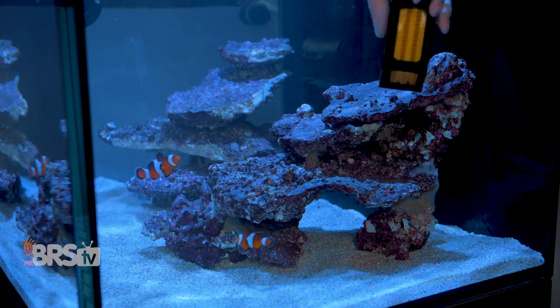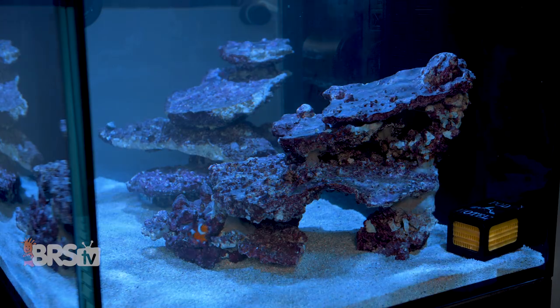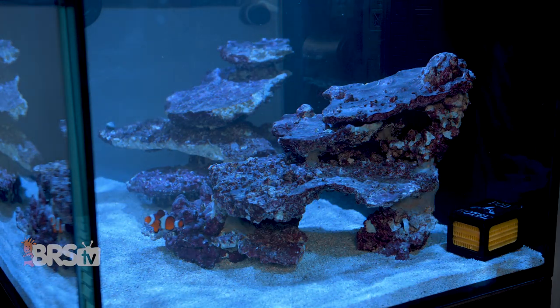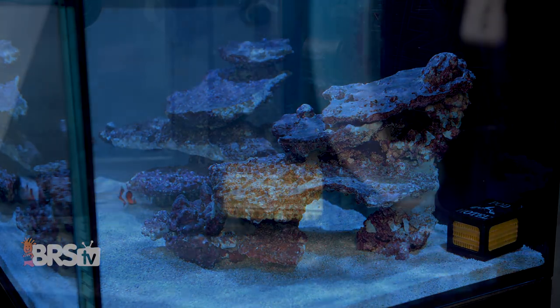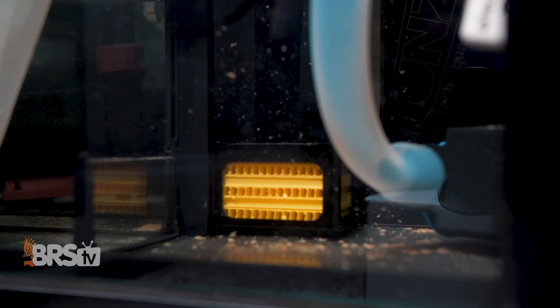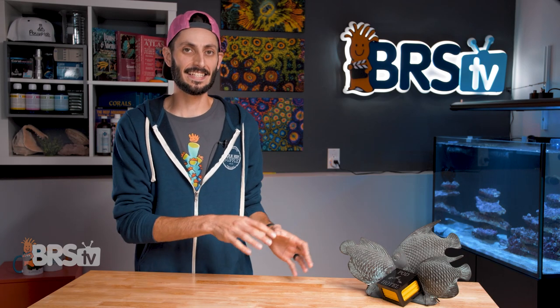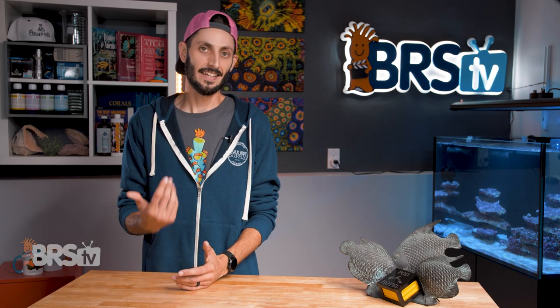Now, when you first add the pod hotel to your tank, pods may not immediately flock to it. It can take a week or two for the pod hotel to begin populating with different pods. This is largely because the pod hotel becomes much more attractive to them once it develops a natural biofilm and traps some nutrients and detritus that pods are attracted to. From there on out, if it's in the system and pods are around, they're going to want to take up shelter in it and they will.